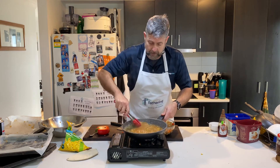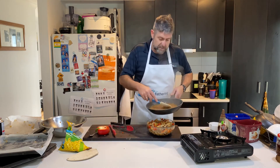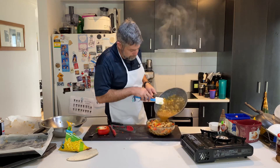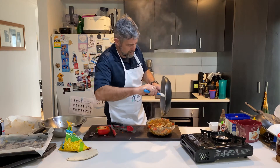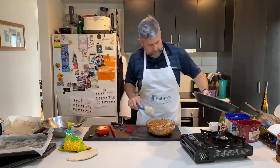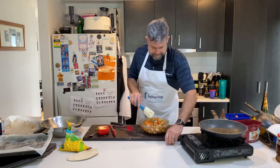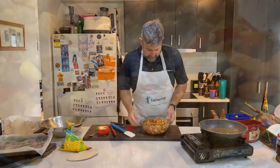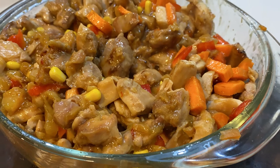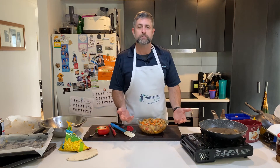I reckon that's done — I'm happy with that. That's a nice thick caramelized sauce. Pour that back over the chicken mix. That's it, that's done. I'm just going to let that sit, put a lid on it, and let it sit there until tonight. Reheat it, cook up some rice, serve it up — pineapple chicken on rice.